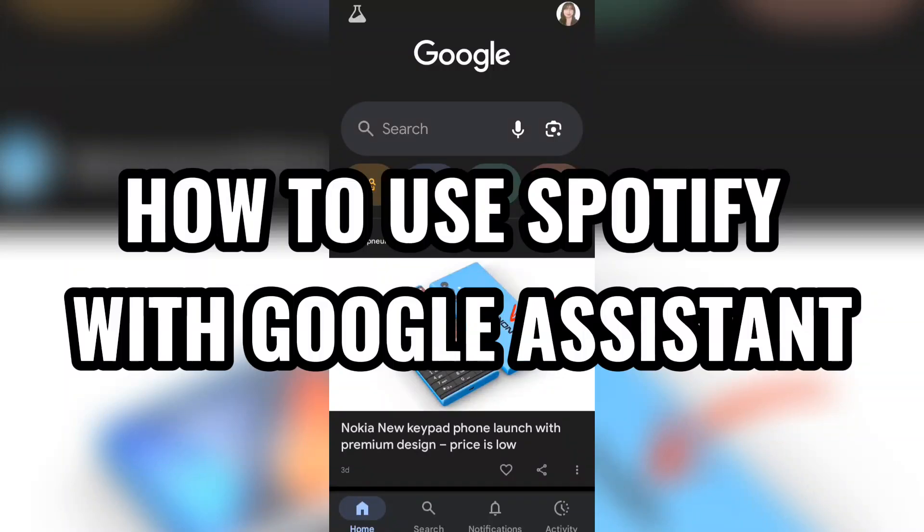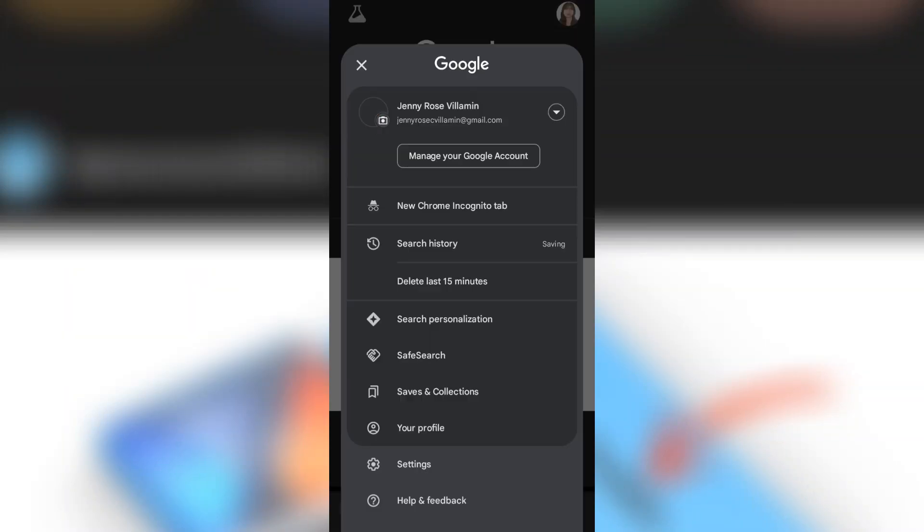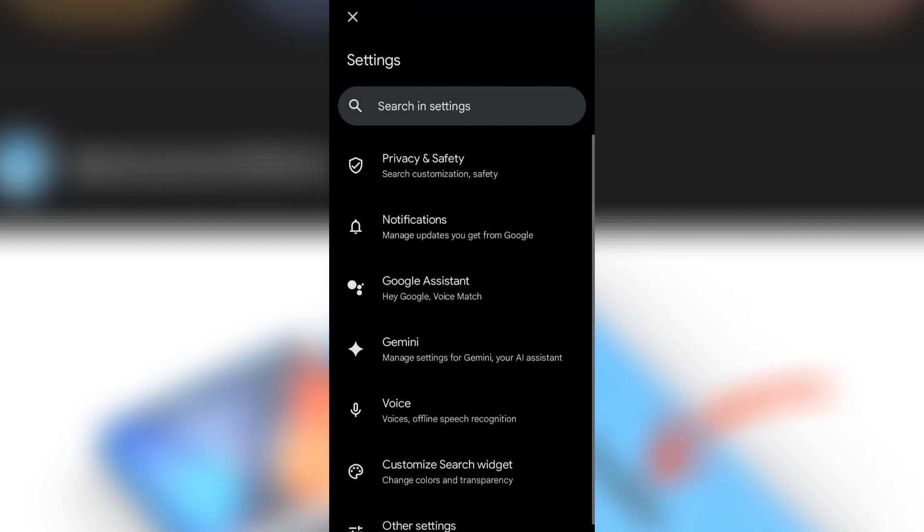How to use Spotify with Google Assistant. If you're looking to play your favorite Spotify music hands-free, connecting with Google Assistant is the perfect solution. To get started, you'll first need to link your Spotify account to your Google Assistant.